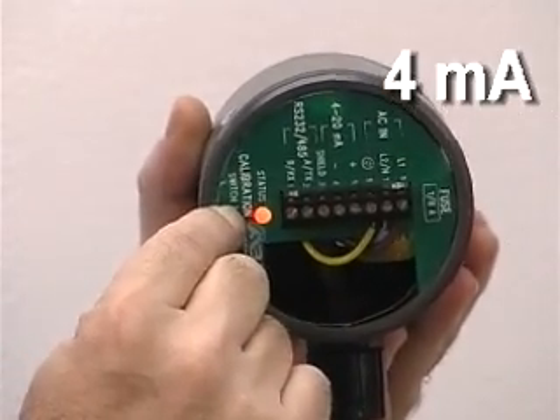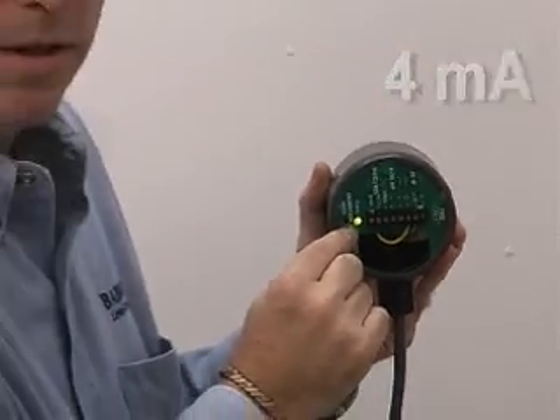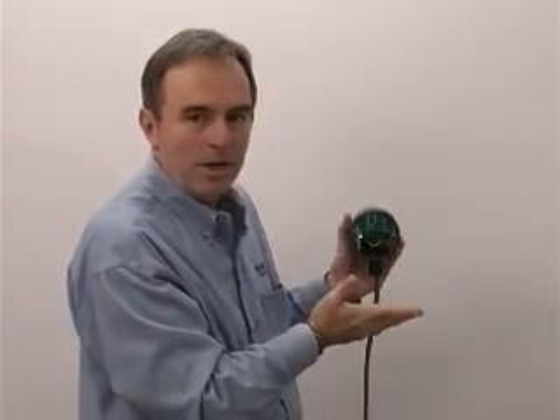There it goes. As soon as I let go, the yellow LED flashes once to acknowledge that the 4 milliamp has been locked in. Now the unit's calibrated.